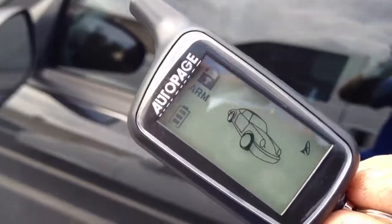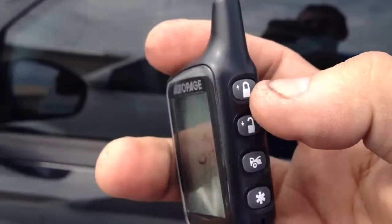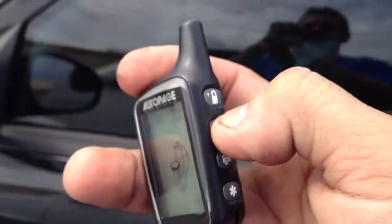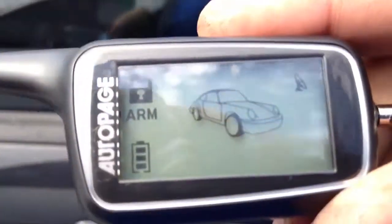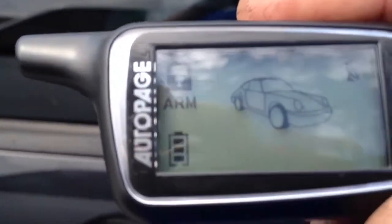This is the AutoPage 425. To arm the alarm, you're going to hit lock. To disarm it, you're going to hit unlock. We hooked it up to the door lock so that way he's got keyless entry — it will unlock all the doors. Whenever he wants to arm the alarm, hit lock and that will lock all the doors. It will tell you 'arm' right there in the corner of the remote control.